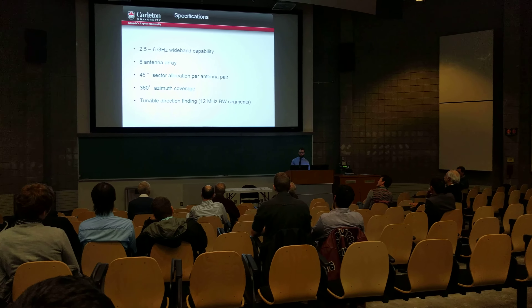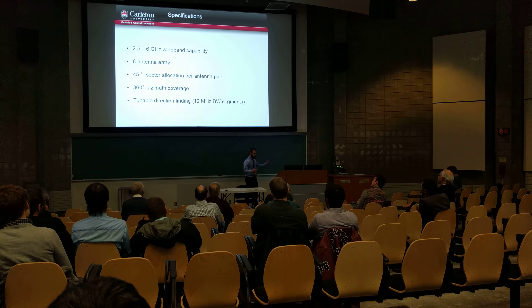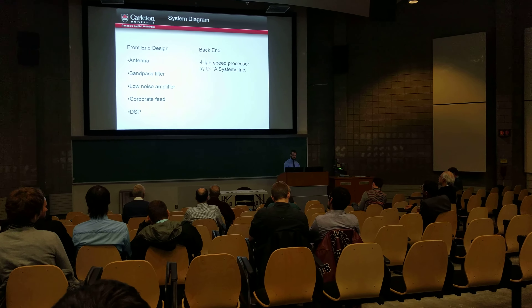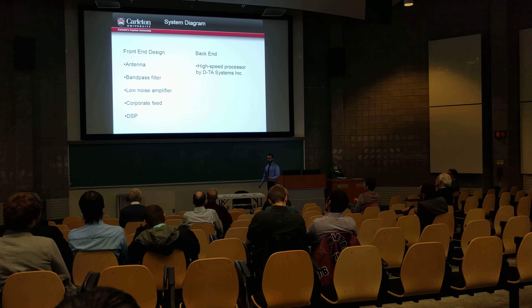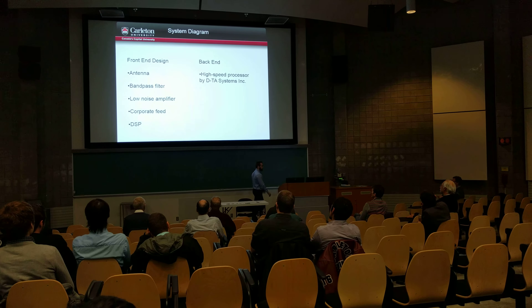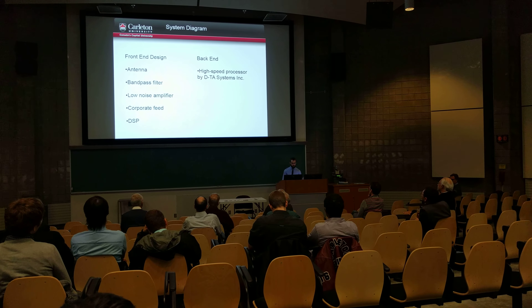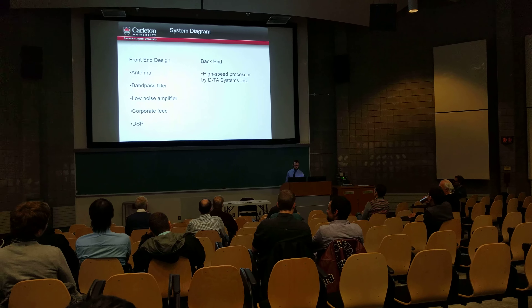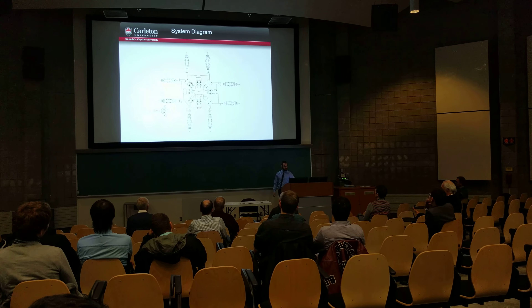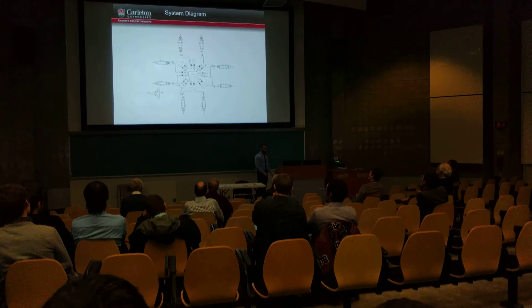We also want to be able to look in 12 MHz band segments, which means we can search across the spectrum in 12 MHz steps. Long story short, we're only going to be covering the front-end design. The back-end is covered by ETA Systems. They have a very capable processor that is able to process all given wide-band data. This is our front-end system, and I'll be covering it step by step.